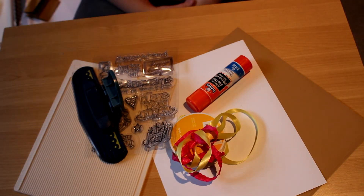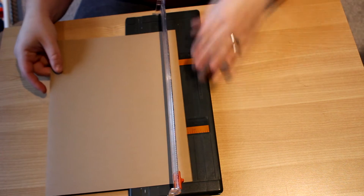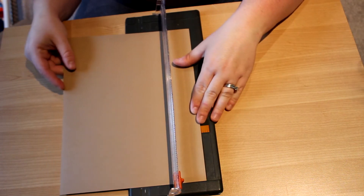So these are some of the things that you will need: some paper, I have a scoreboard, a decorative edge punch, paper slicers, room ribbon, and stamps.